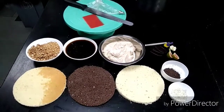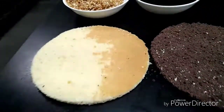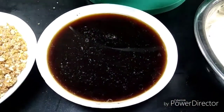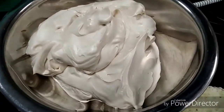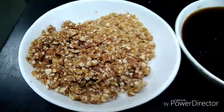We are making mocha nougatine cake. For that we need white sponge, 2 numbers, chocolate sponge 1 number. Then after we need coffee sugar syrup, then after we need coffee cream, nougatine chop, and caramelized nuts also.